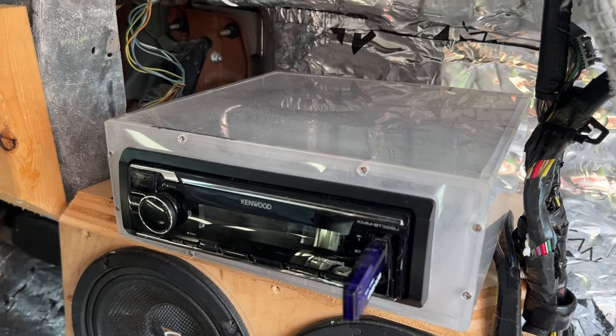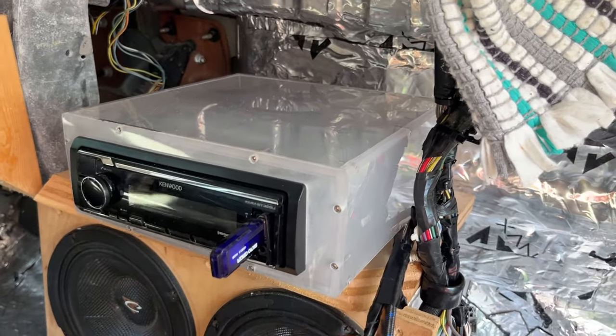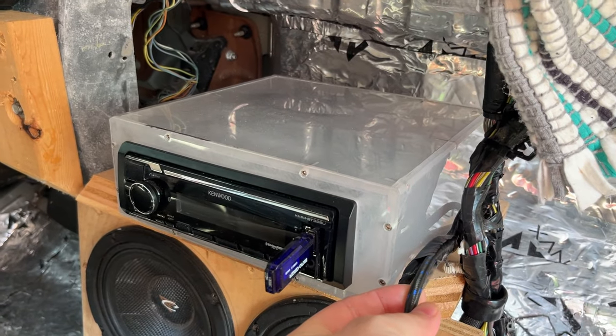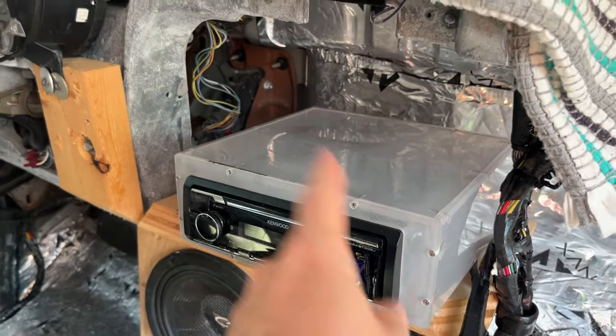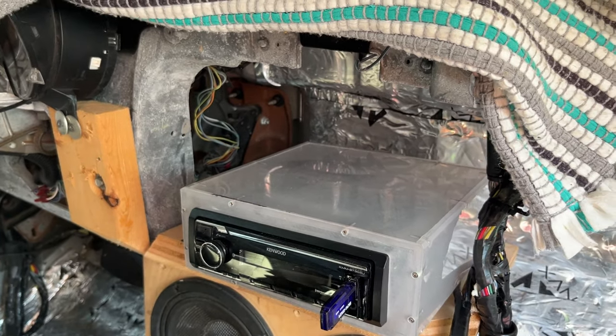What's going on everybody? This is Jacob Vile. Today I'm going to show you how to install more than one amplifier — two or more amplifiers through your RCA cable to the back end. So only one RCA on your stereo and two or more to the back. Stay tuned.